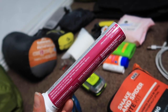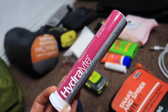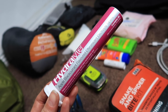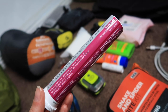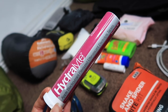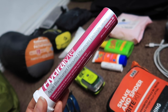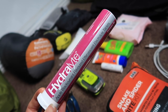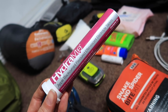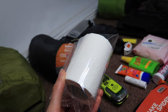We always take Hydrolyte, especially on multi-day hikes, to make sure we're not dehydrated and to replace the electrolytes we need. We find it makes a real difference — we skull some water with these sachets when we get to camp, and it forces us to drink water too. Highly recommend some form of electrolyte; you can get tabs and other brands but these taste fine.